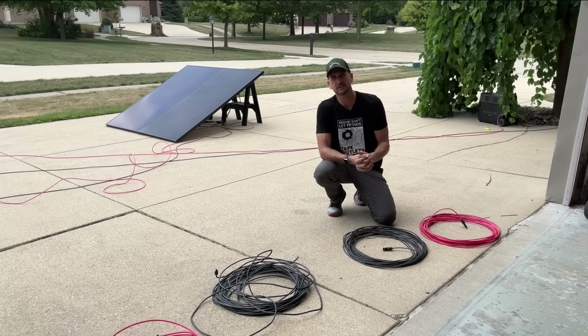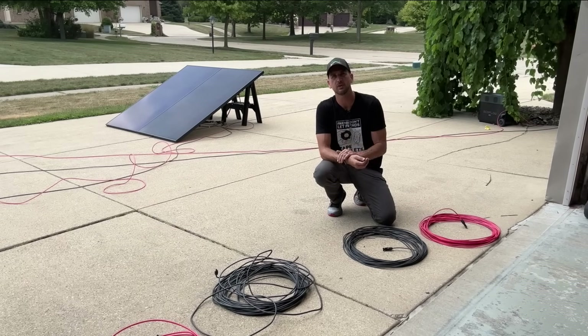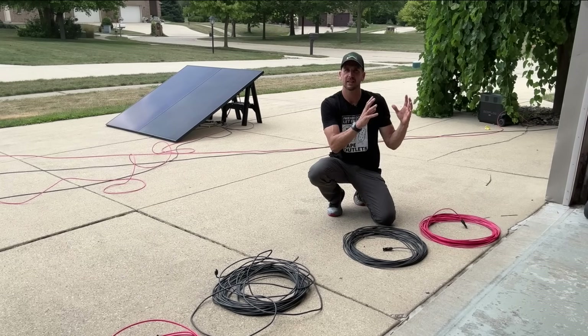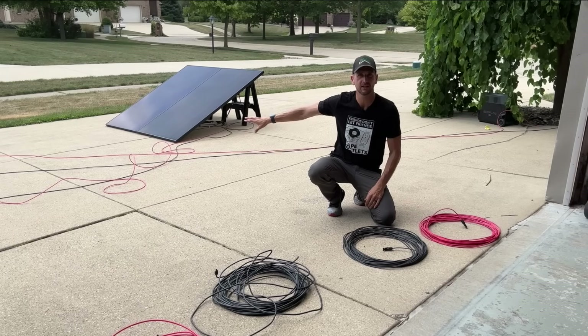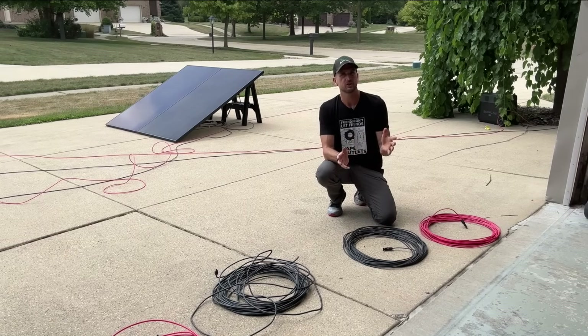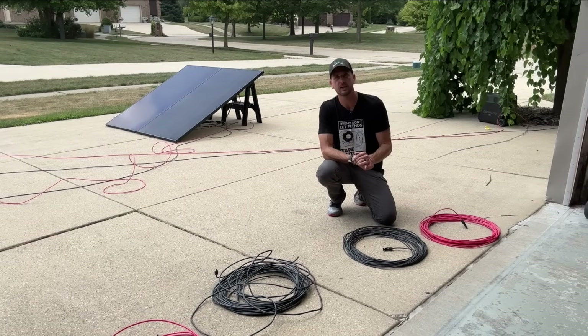There are multiple factors to take into account and there are calculators online. I wanted to cross-reference what I'm seeing in the calculator with what I'm actually experiencing in a test using these three different wire gauges. Let's jump into the setup and then we'll jump right into the results.